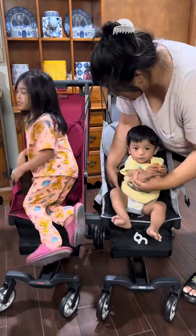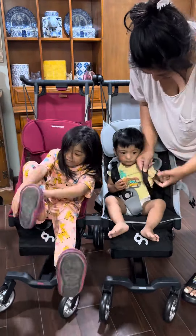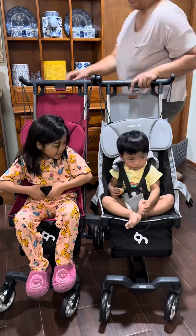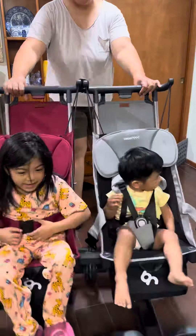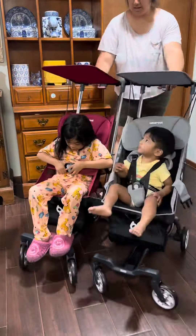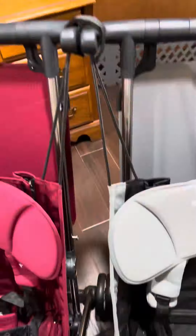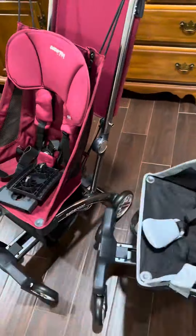Here's my five-year-old and 18-month-old sitting inside and they look comfy. The push is still easy, especially because each stroller holds the weight separately — each seat holds up to 48 and a half pounds. It's also easy to disconnect the adapter and make it two strollers again.